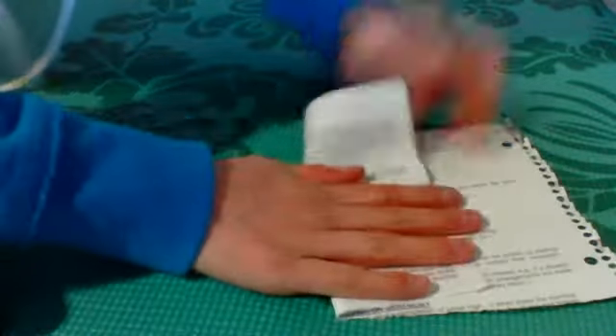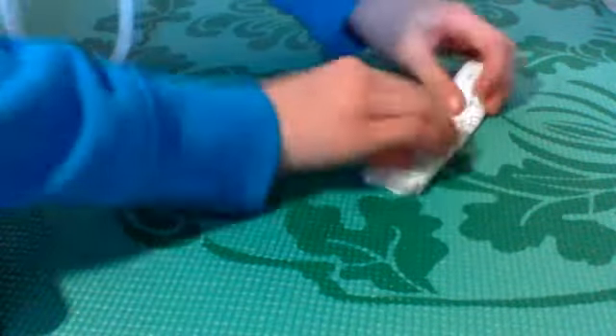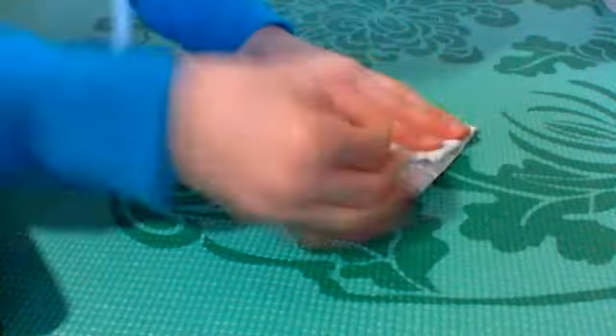I'm just gonna fold it — and obviously you might have a few quarters or something — but I got it that small, so I'm just gonna take that and wrap it in my colored paper and just kind of fold it up. You can do this however you want, really. This will be colored paper that you'd want to use.